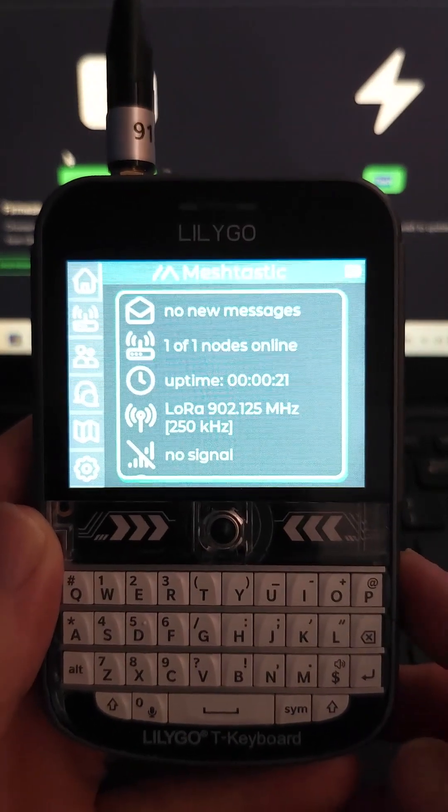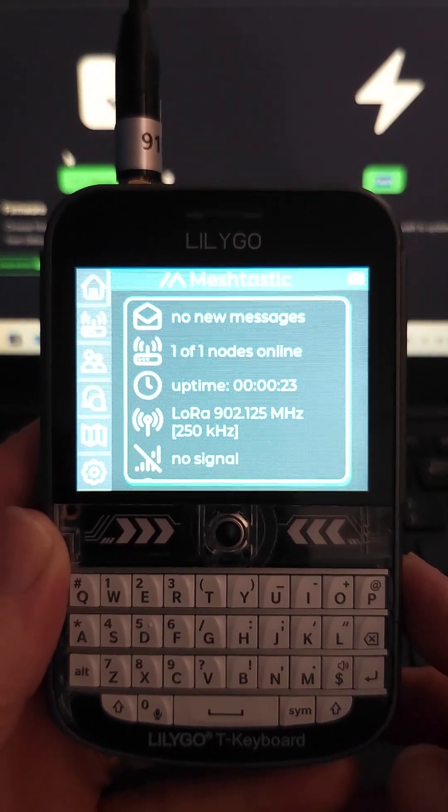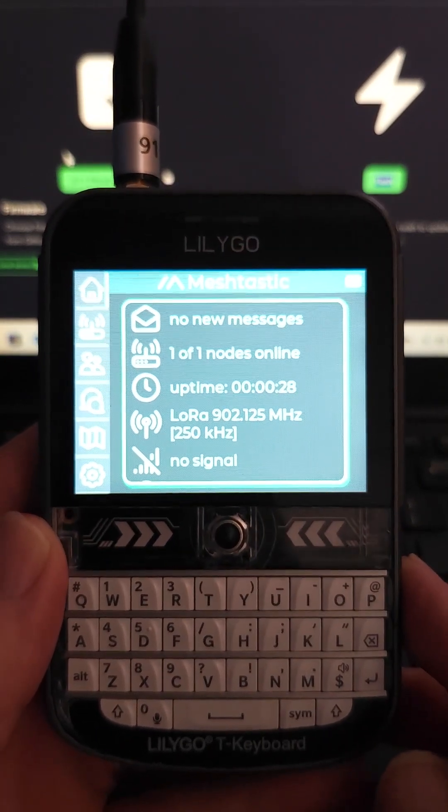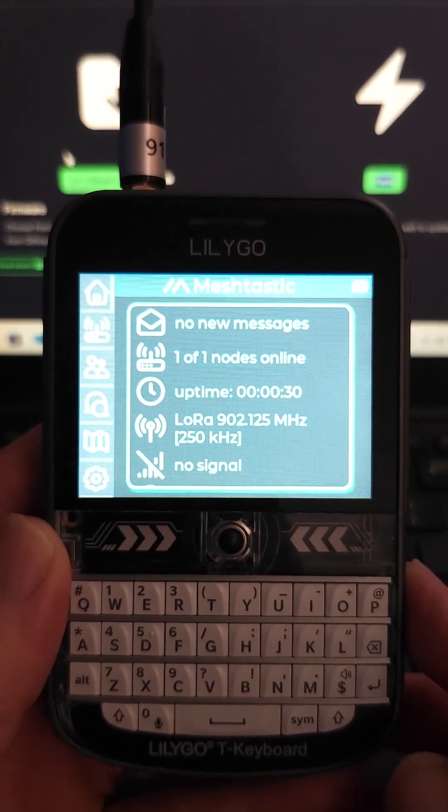Hi, welcome back. I was really interested in flashing the new Meshtastic 2.7 onto the LilyGo T-Deck. It says you can switch between MUI and base UI.